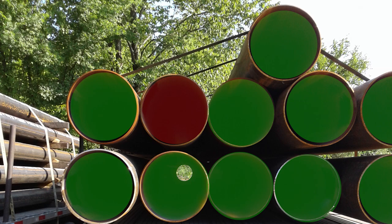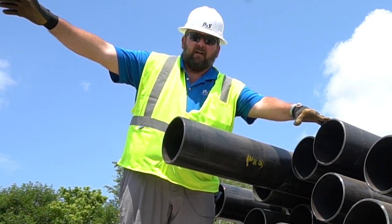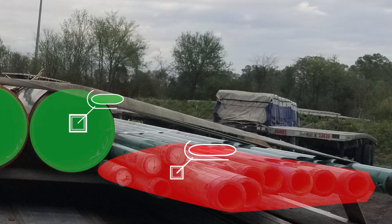The problem with that is if you slam on the brakes, the ones that aren't secured will shoot forward. They'll actually pierce the headache rack and come into the cab with you. Everyone's seen the pictures of loads that have done that. Steel pipe will do it just like the beam loads and things you've seen pictures of.